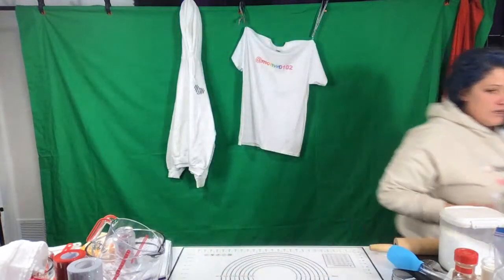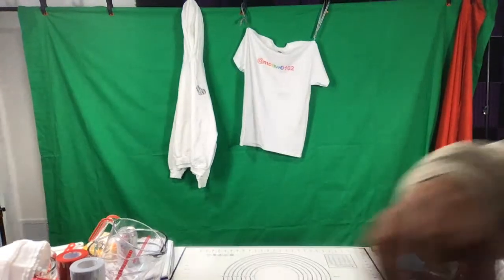You can't see it? Oh my gosh! Why can't you see it? You can hear me, but — is my camera on?